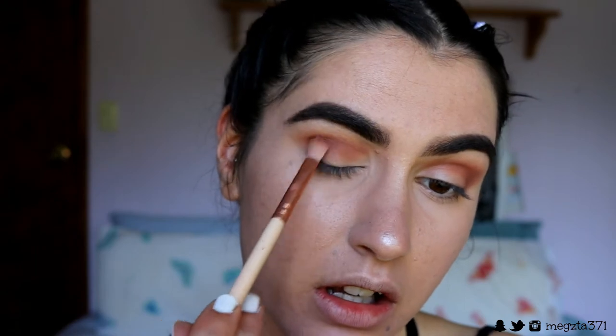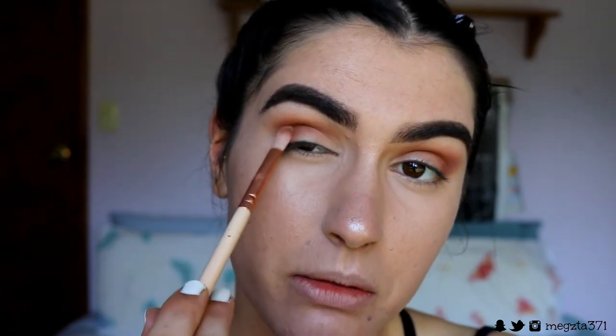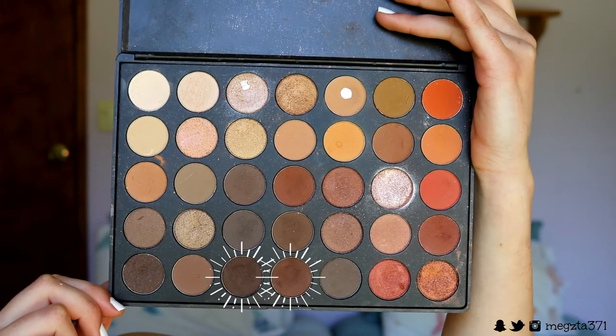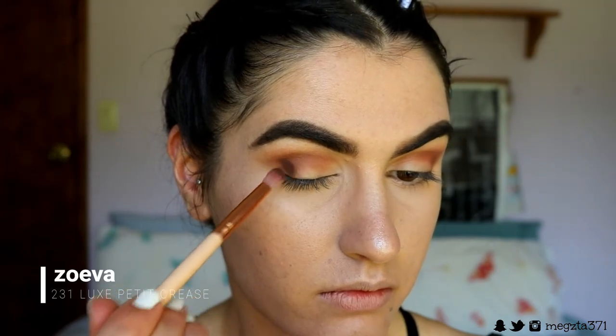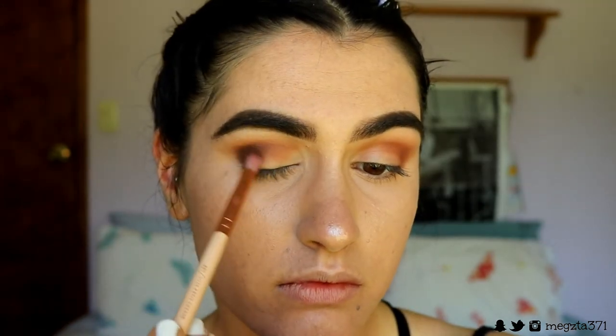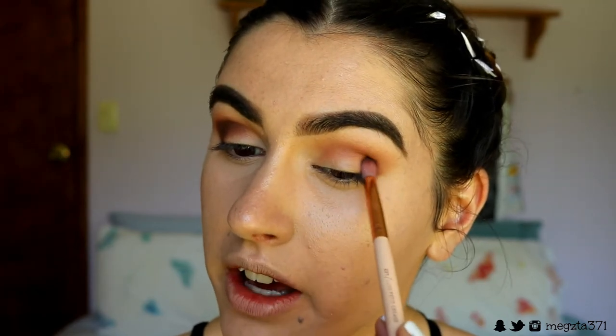I go back in with that medium brown shade and place it where I need to build it up a bit more, just in the socket area. Taking a petite crease brush and two deep brown shades from the same Morphe 350 palette, I place this on the very outer corner and through the outer crease area — about a third of the way across — creating a nice gradient. I'm packing on that color first and then brushing the excess through the crease.